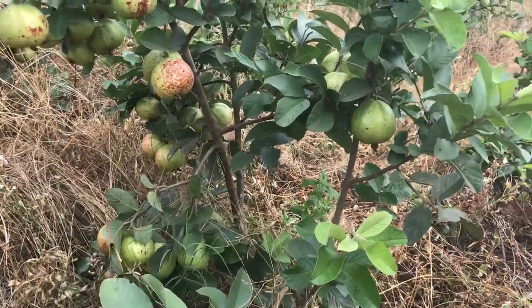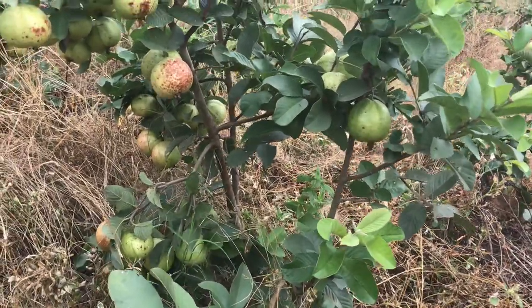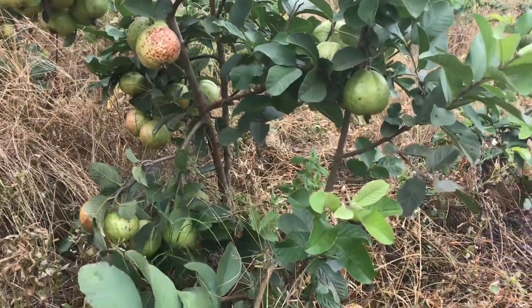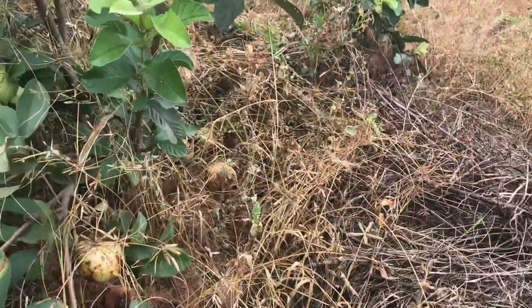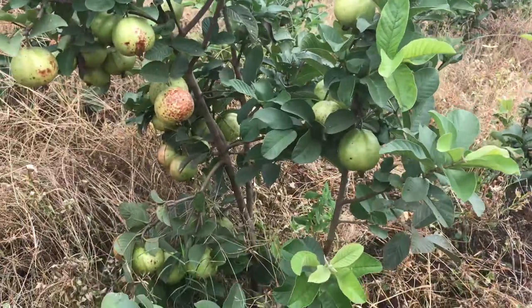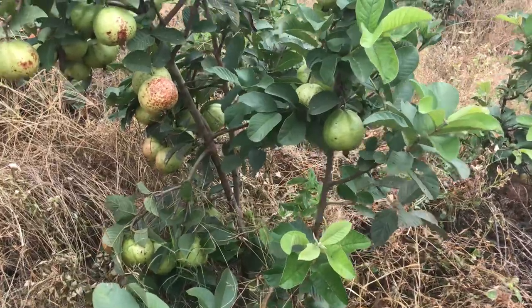This is the video of the mother plant. Look at the number of fruits on each plant — there are like about 40 fruits or so. A lot of them are already on the ground. So this is the kind of yield you can expect from the Taiwan pink.